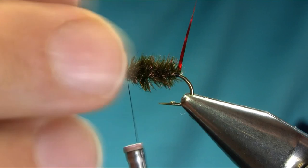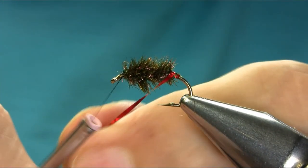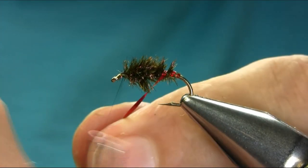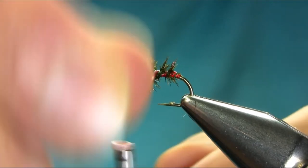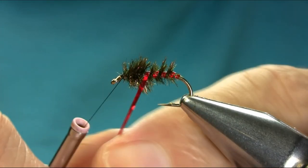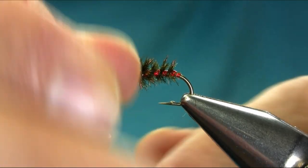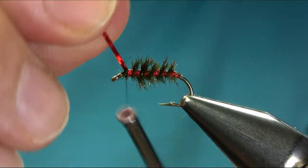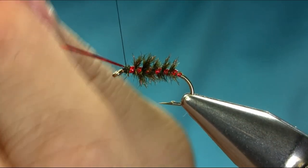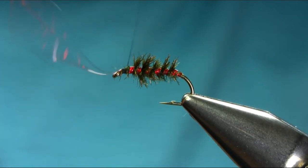Okay, just one wrap before the material, and then leave enough gap for the ribs so you can see them. Very simple, it's not difficult to tie. Now here you can use green ribs as well — holographic green or gold.